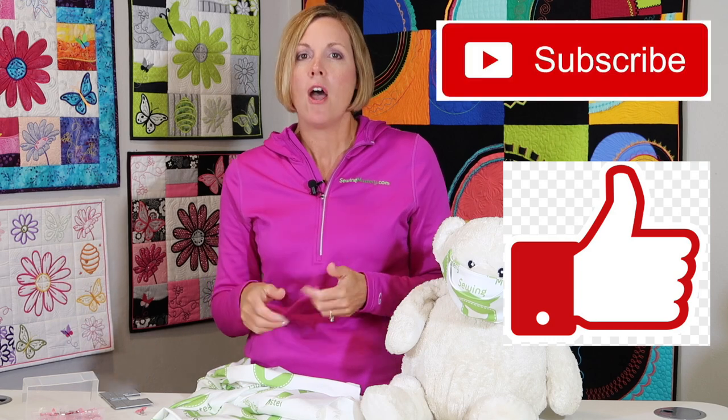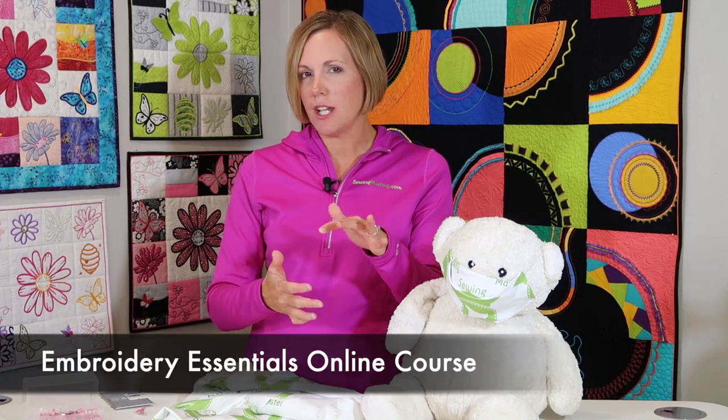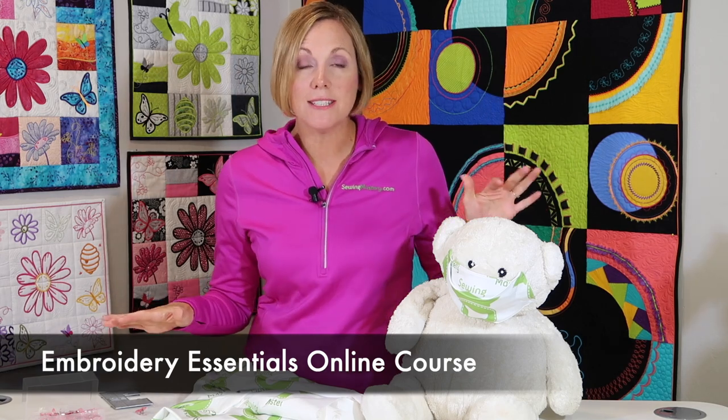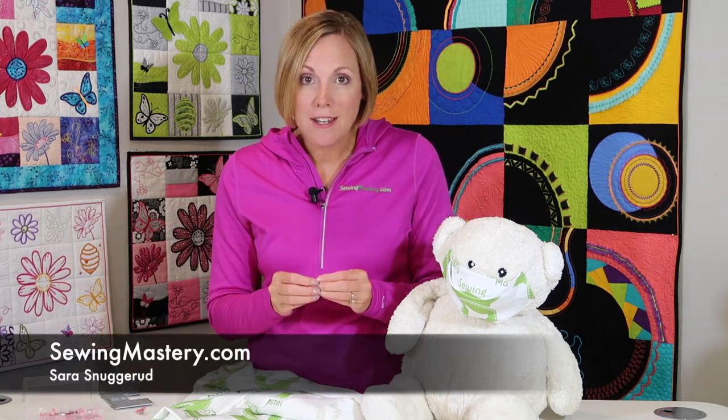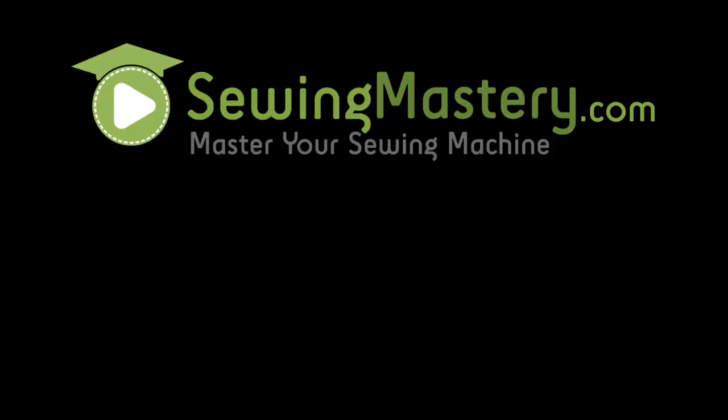A couple of weeks later, my fabric arrived at my front door. I hope these tips have been helpful. Remember, give us a thumbs up, subscribe to our YouTube channel, and check out all the links below. I've also been wearing one of my shirts from our newly released How to Embroider on a T-shirt video. The quilts behind me are from our Stitching Cosmos quilt classes plus our Embroidery Essentials classes. Make sure you check out all of our online courses plus over 4,000 sewing-related educational videos to help you master your machine, your serger, and your cover stitch machine.